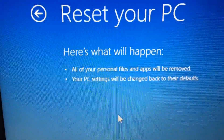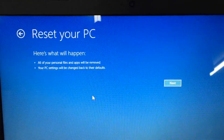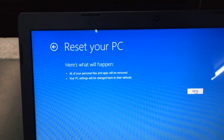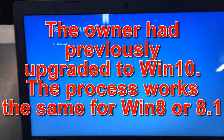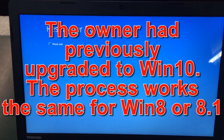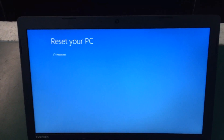It says: 'All of your personal files and apps will be removed and your PC settings will be changed back to their defaults' — which is basically a full factory reset. We'll press Next and choose the target Windows. That's basically it — you choose your operating system and it should reset the PC.